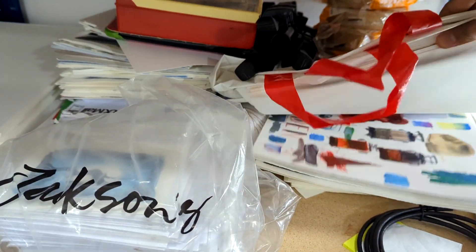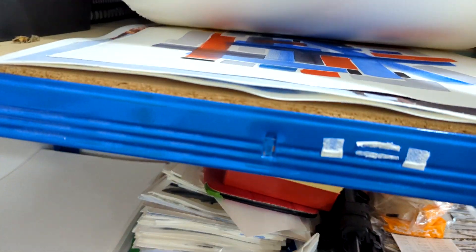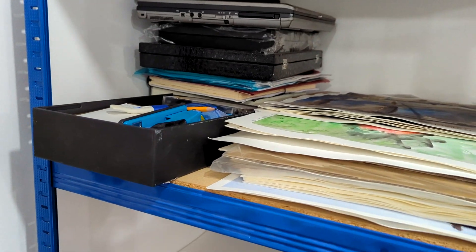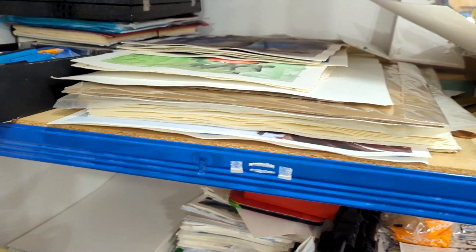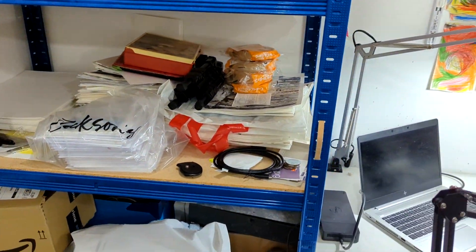I've got some finished paintings — plenty more in different sizes depending on where they are. There are some laptops, some drawing books, and a few kids' things. I've got two young kids who are always messing around with the actual setup.